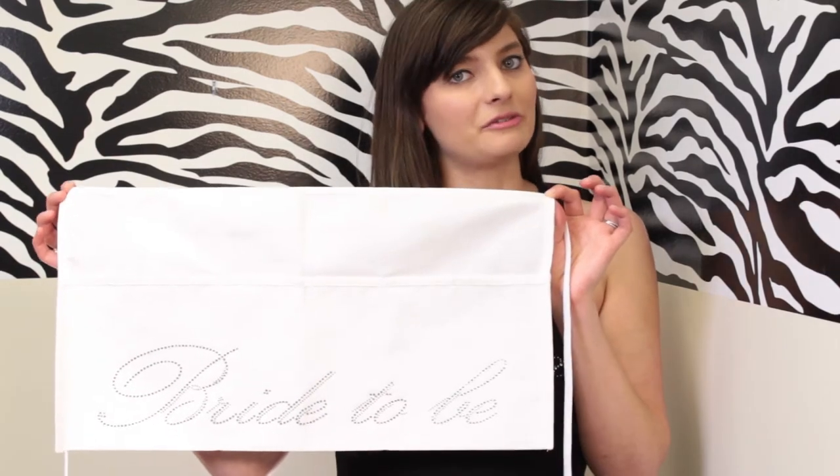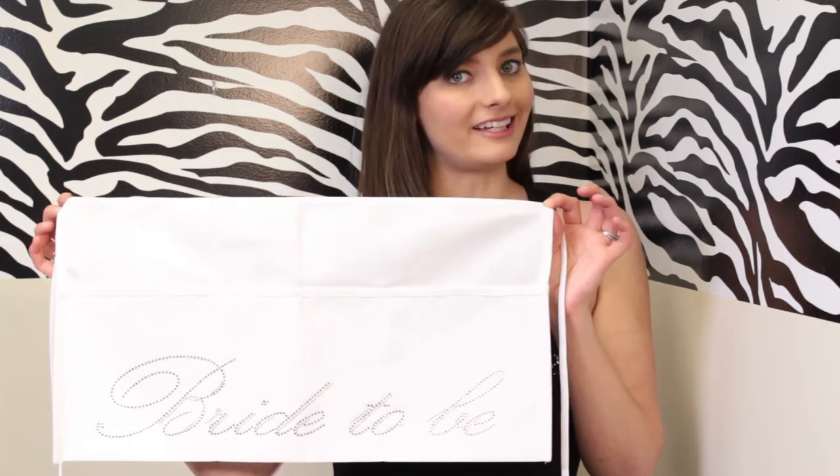This apron can be customized with the rhinestone design or saying of your choice, or you can choose from one of the ones already existing on our website.